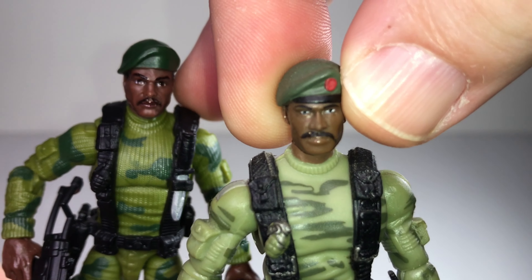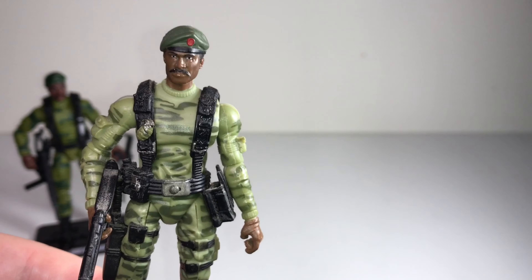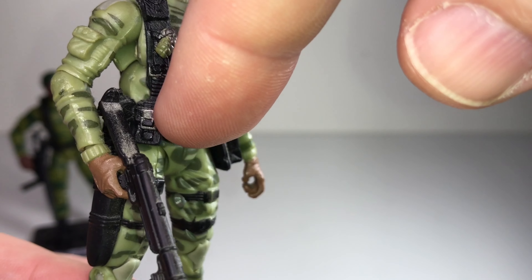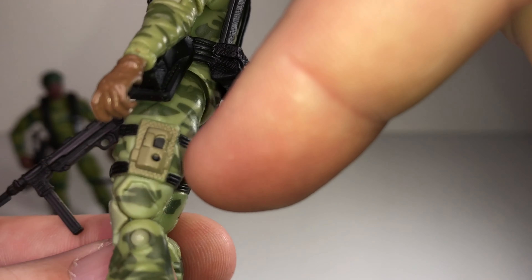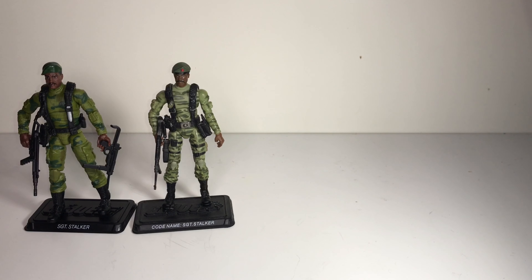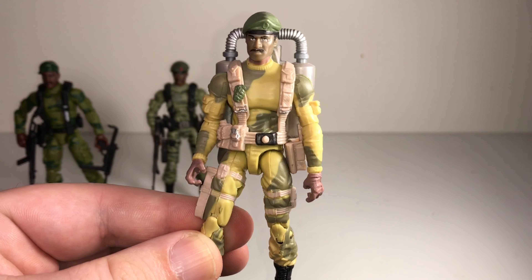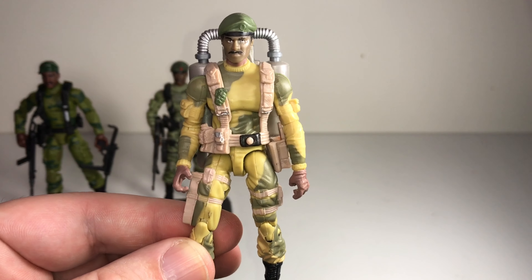Even now, even though this face looks more realistic, I think I prefer the 2007 head sculpt — I loved it from the moment I got it and I still think it holds up. You can see they went the extra mile: they painted the grenade, the belt buckle has a silver paint app, there's an extra pouch with more paint apps, really great detail. That was a good thing because the next two Stalkers released were straight repaints — in 2008 we got the same figure in more cartoon colors with larger camo patterns to make it simpler for the animators.